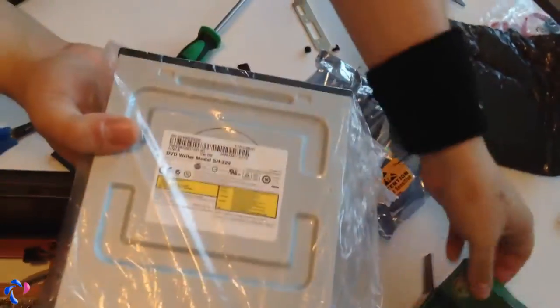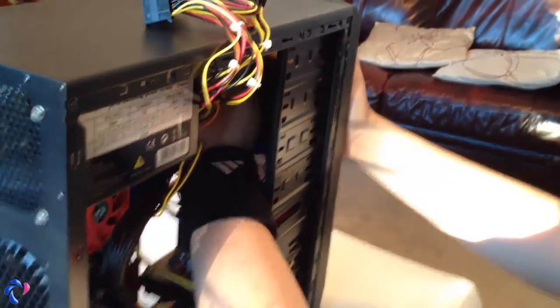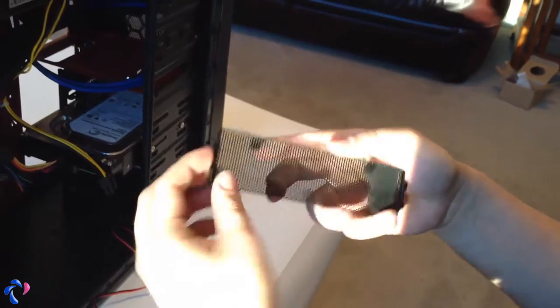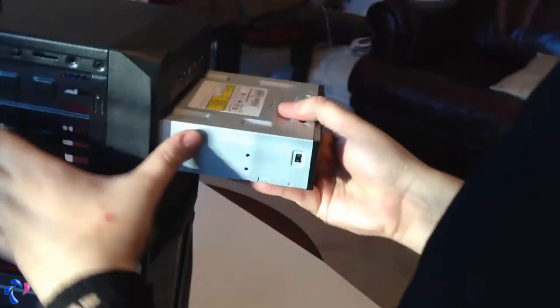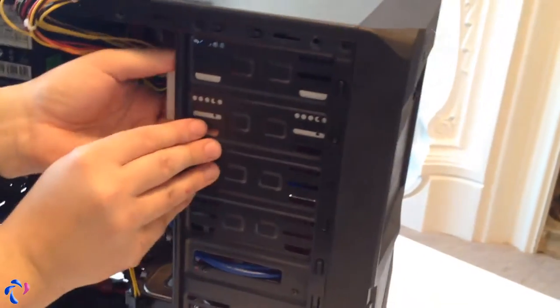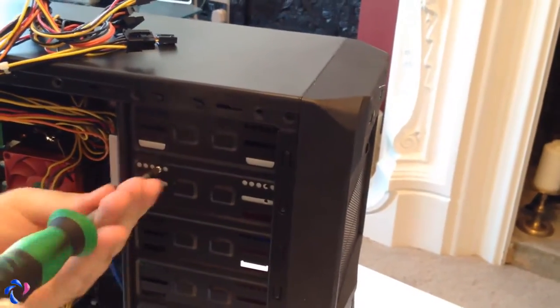And now all we have is the DVD writer — just a basic one. This comes with screws. The front grill has brackets on the sides — there are some plastic things holding it from here, and this front panel piece slides out. The drive should slide in from the front like this. Just line it up and use the screw holes on the side — we're going to use the original screws from the DVD drive. You have four of them but you only need two really, just two on this side.